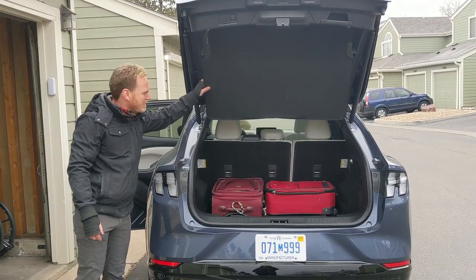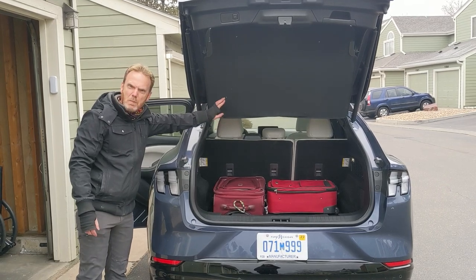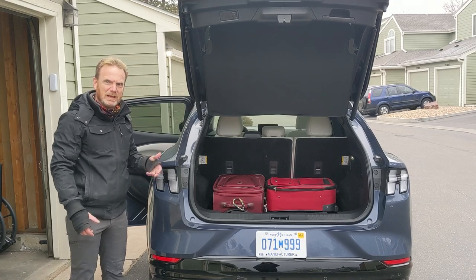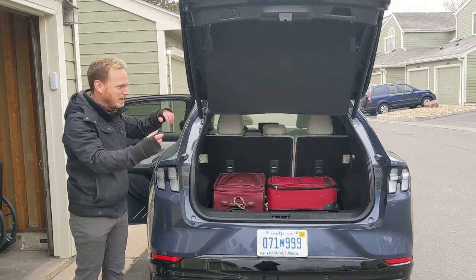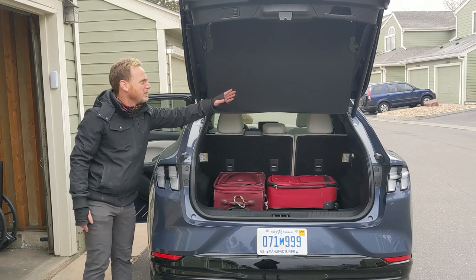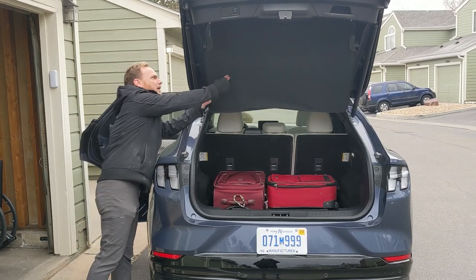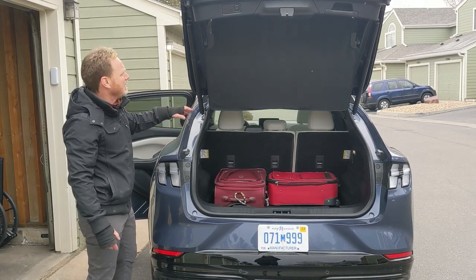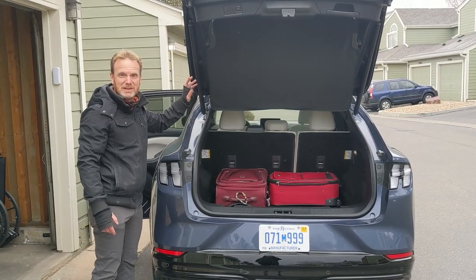A lot of people don't like the fabric cover — I actually really like it. One of my old cars I had a hard cover and it was just cumbersome, like you couldn't do anything with it. I think I could fold it and shove it out of the way. If something's a little bit too big it'll just expand the fabric a little bit. I actually like it — I don't think it's flimsy and cheap, I think it's just convenient.